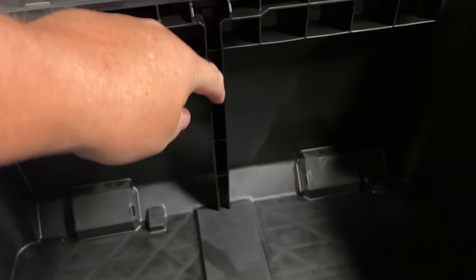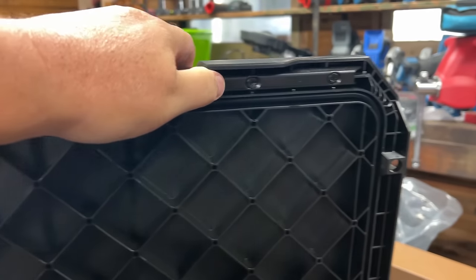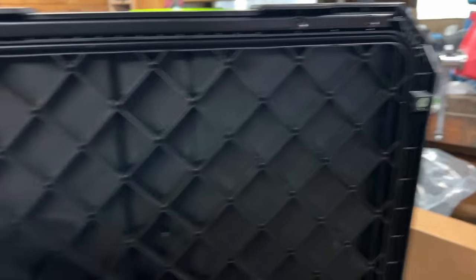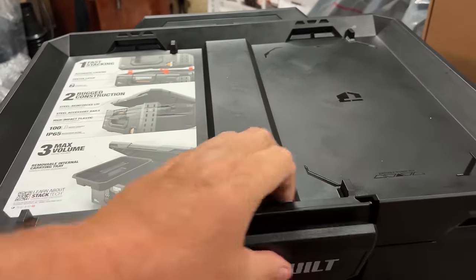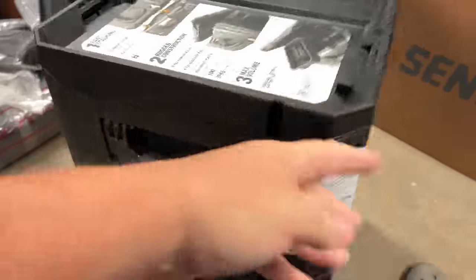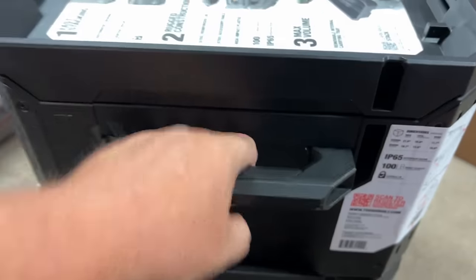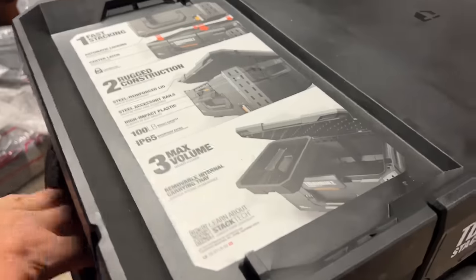Nice big box. I'm guessing you could put some sort of divider in here and divide it into two parts. Look at the metal right around here — that metal front lip is impressive. Of course we've got the rubber plastic insert. Really tough, resistant boxes. We've got side handles on this, latch point system on all four corners.